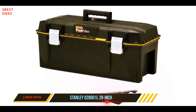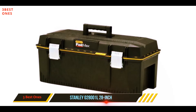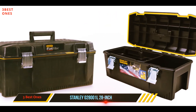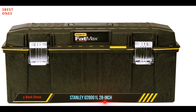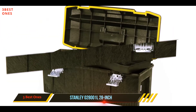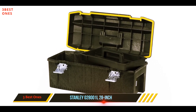The Stanley 028001L structural foam toolbox exceeded expectations and left us in awe. It is known to be both aesthetically pleasing and functional, with plenty of room for all your appliances. Beginning with its standout feature — a watertight seal — the item is genuinely waterproof. We left it in the rain overnight by accident more than once and it kept all the tools dry throughout.